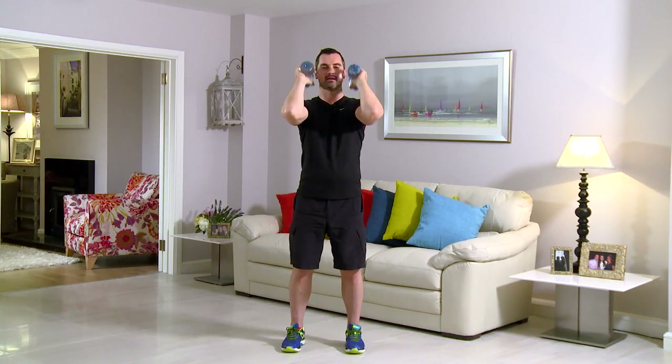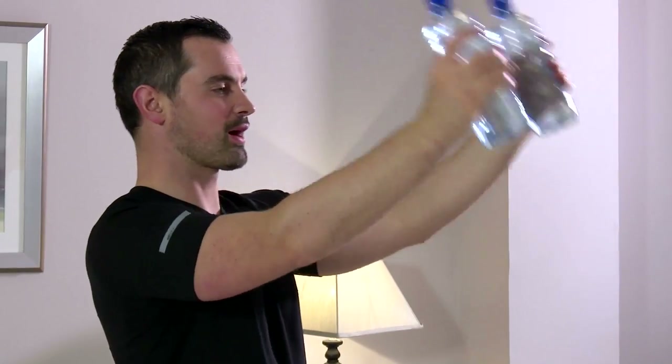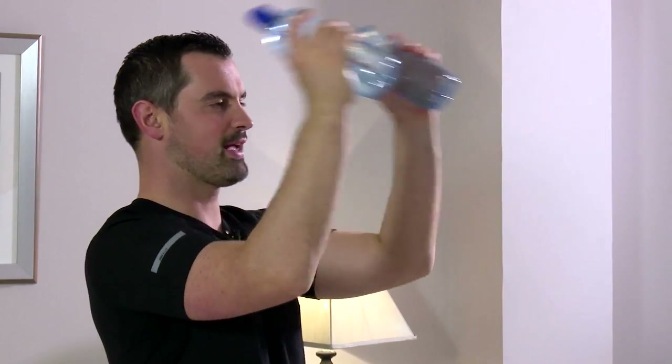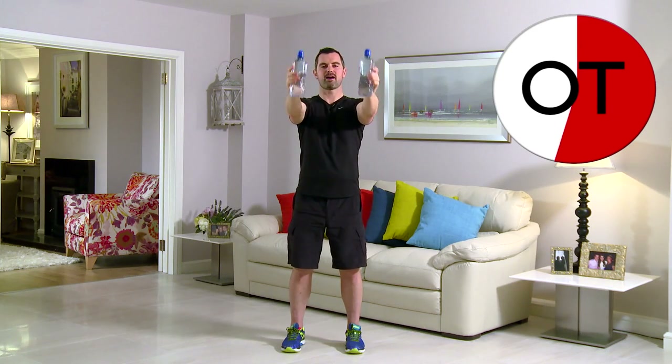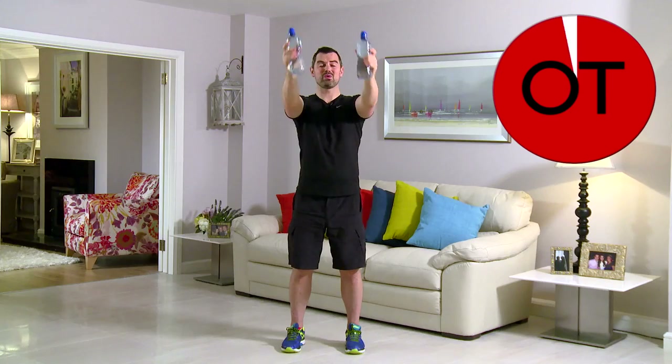20 seconds — 15 seconds to go. Right out, push it. For 10, 9, 8, 7, 6, 5, 4, 3, 2, and 1. Shake it out. That's your tricep kicks to the front. Well done.